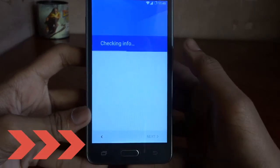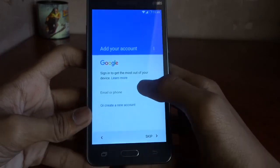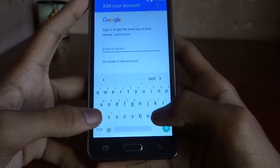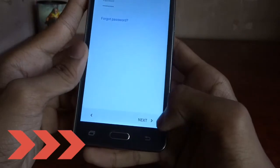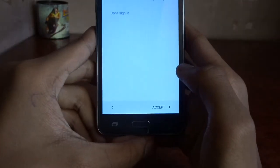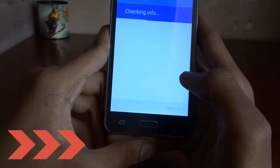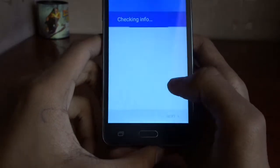It's now checking something. It will ask for your email — you just need to type your email address to restore your data from the Google account. Accept the terms and it will prepare to install Gmail. I think setup is done — let me show you how it looks.